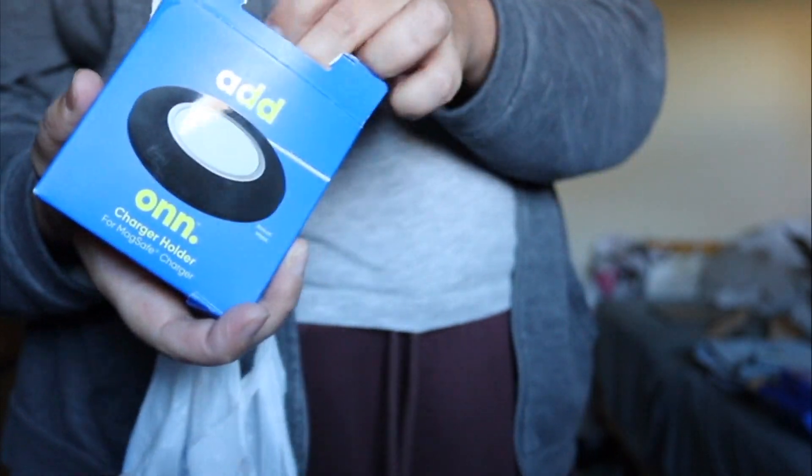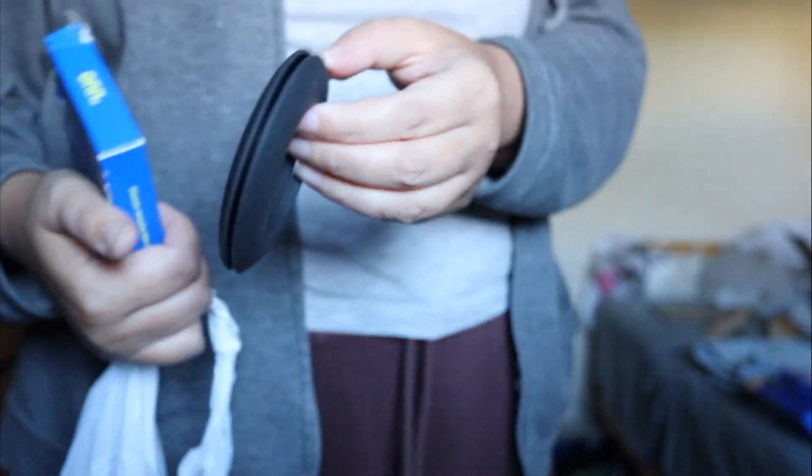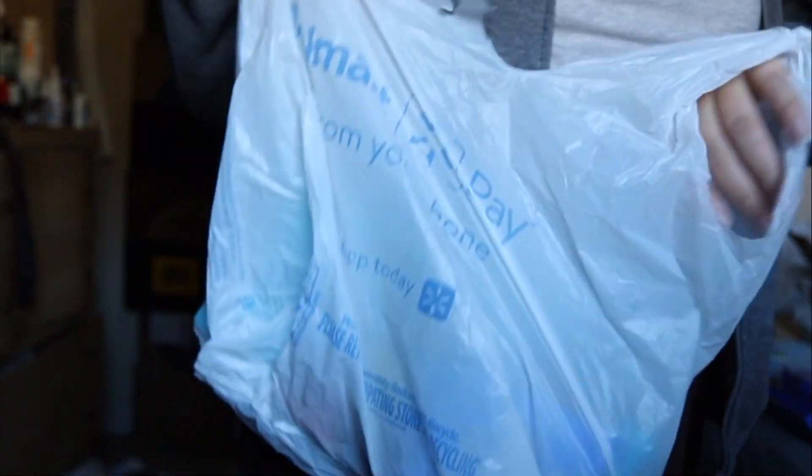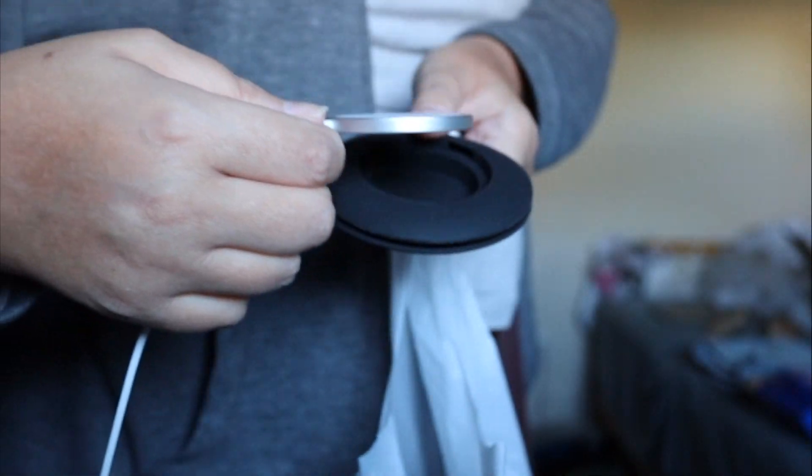And I've got this, which is something by Anker brand. It's a charger for iPhone. I will put it inside and it will be more protected.